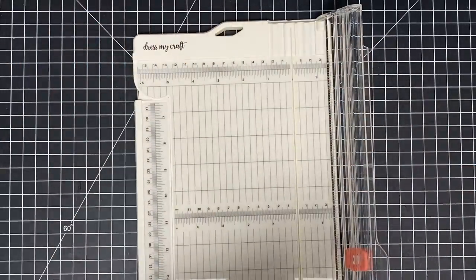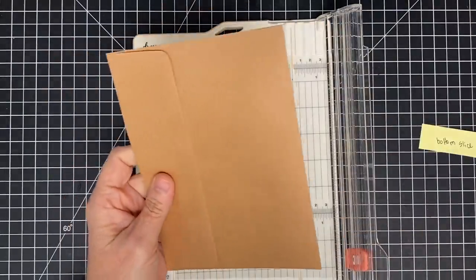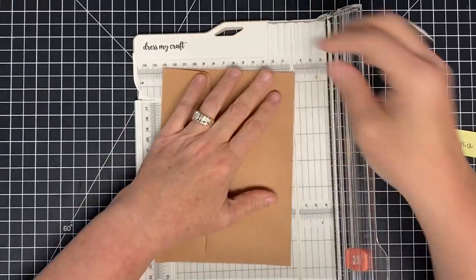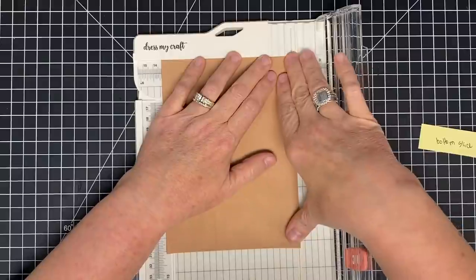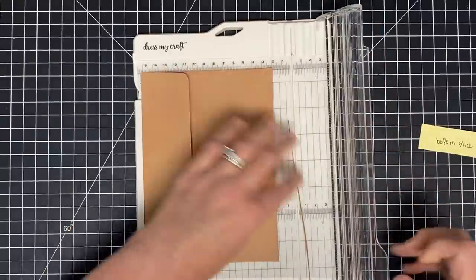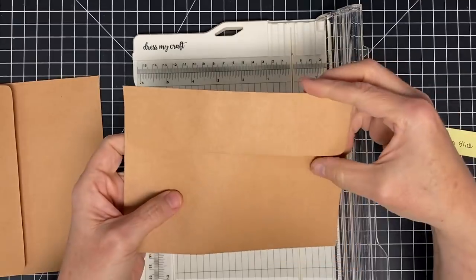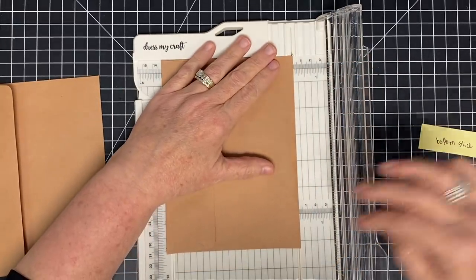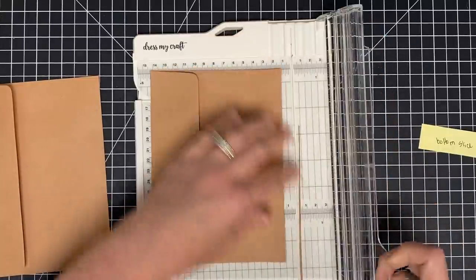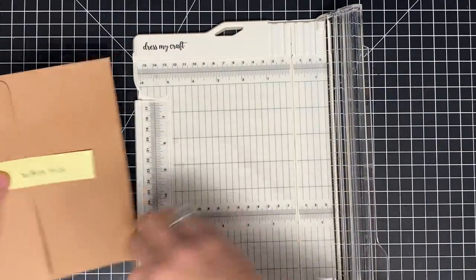I'm not real good at this — I will forget if I don't mark them. Now these are my bottom slices, same thing. I want to look at the envelope with the flap at the top, and this is the bottom, so I'm going to take off the tiniest little bit. I'm really just opening this envelope up. These are not as hard because you don't have a little flap to cut through. Same thing here — flap at the top, lay it just over to my cut line, slice up and down, and now we have them open.